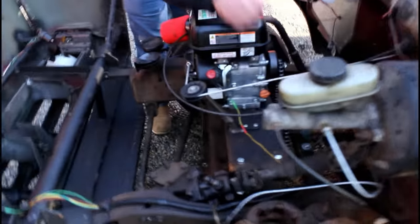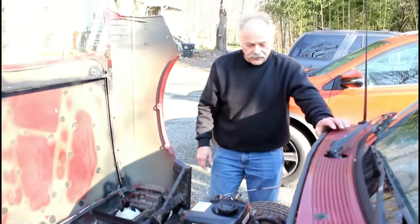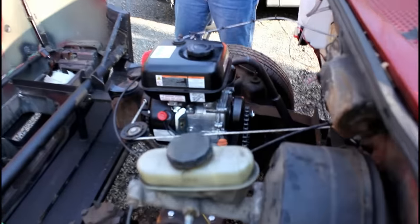This is the pull start rope that runs through to the dash, which I'll show you in a second. It's a stage one kit — I put on the air filter and the exhaust header, built an exhaust out the back, and made my own muffler for it.